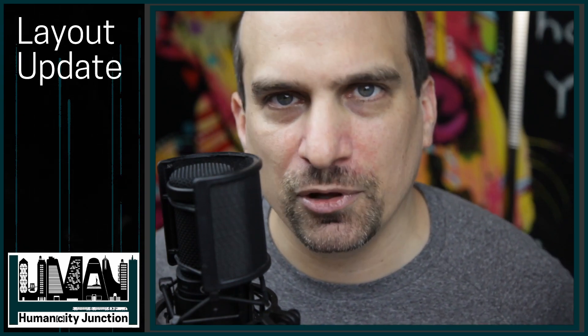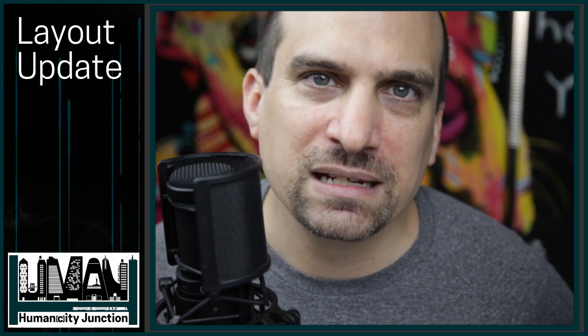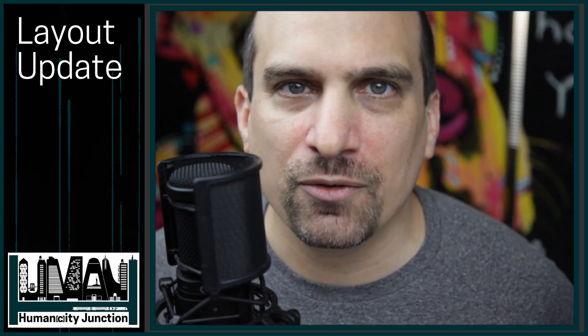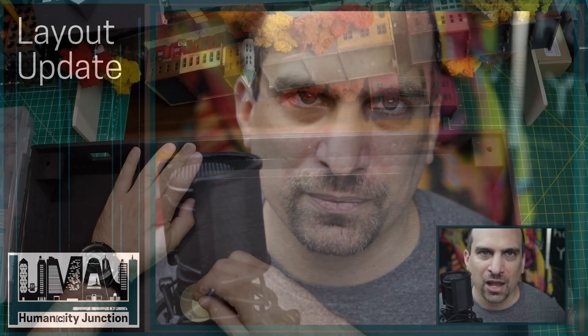Once this video is uploaded I'm going to start on my contest entry video for 500 subscribers. Please keep an eye out for my next video in a few days. But first,